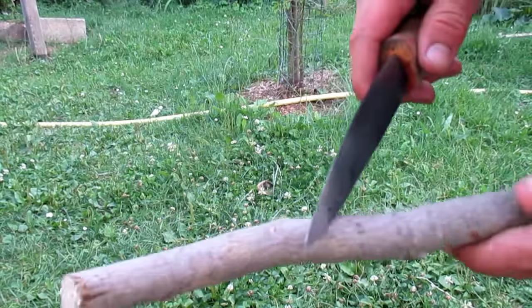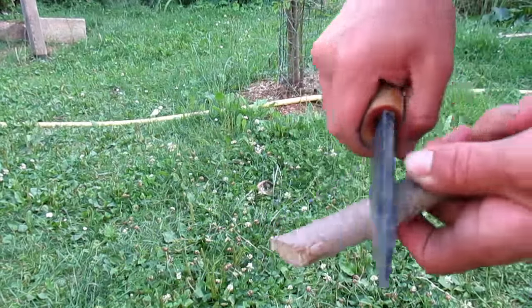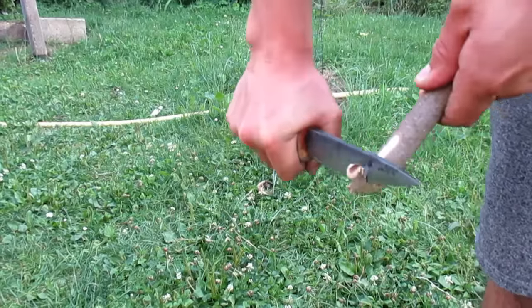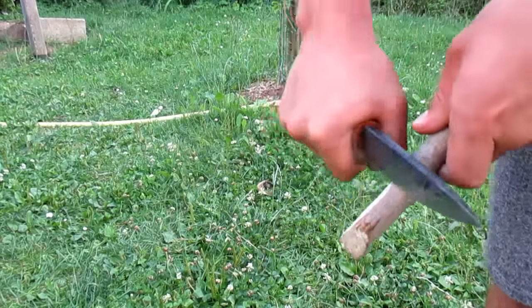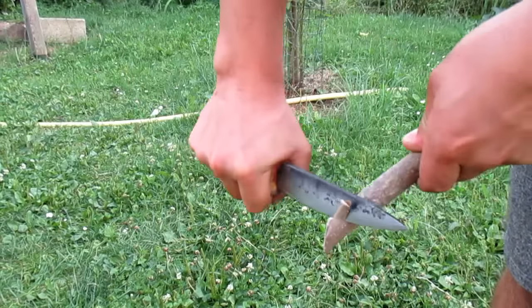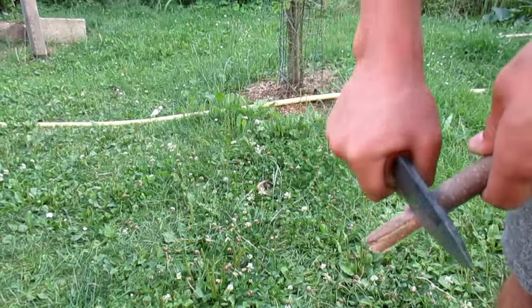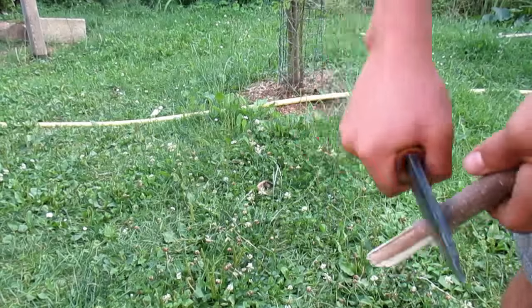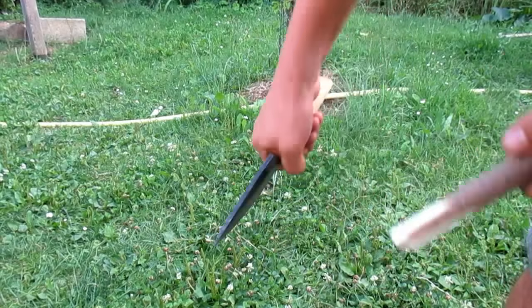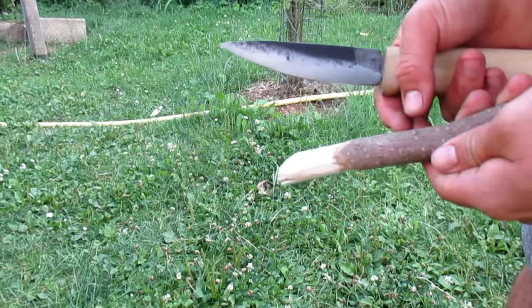This is a very sharp and hard blade. Let's try to carve. It works great.